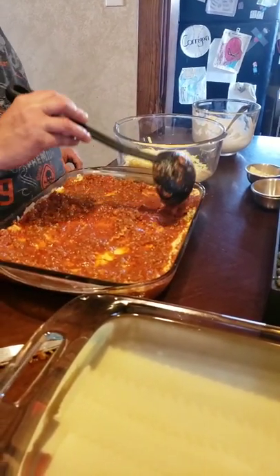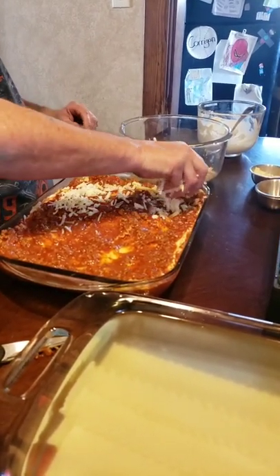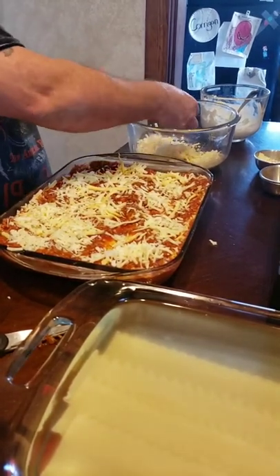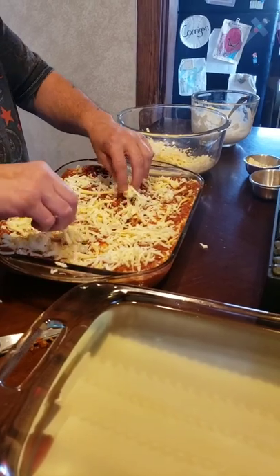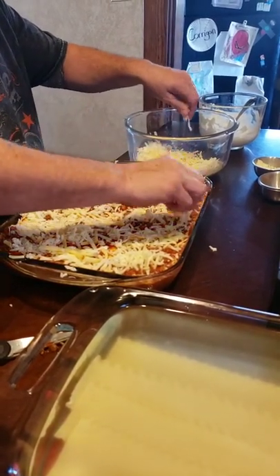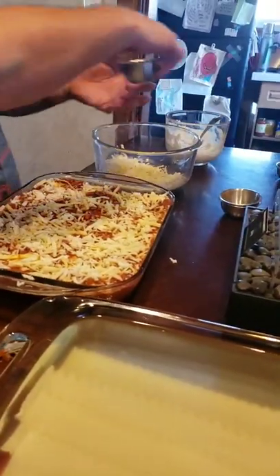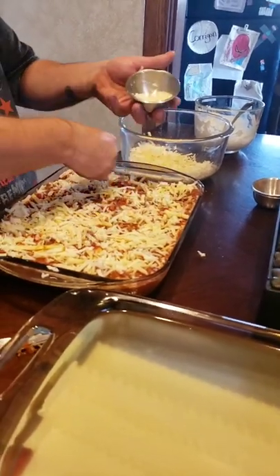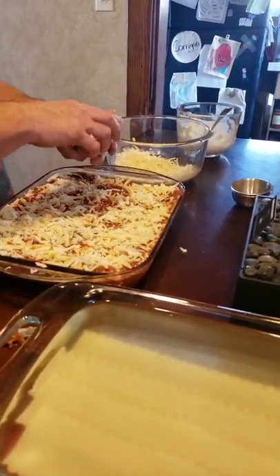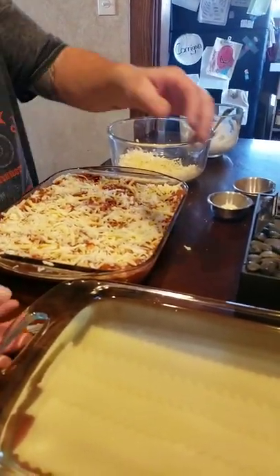I might be able to put another layer of noodles on there — we'll see. I'll press it down. We will succeed. Cheesy awesomeness, folks. I've already got my oven preheated to 375. Another layer of Romano. I'll go in for the last layer — let me see if I can find something to smash this down.